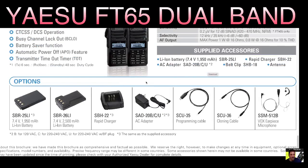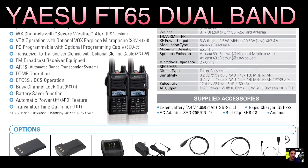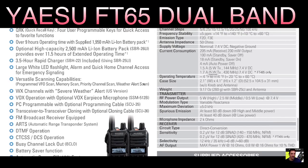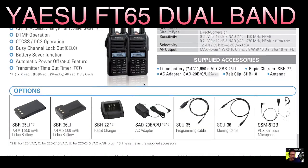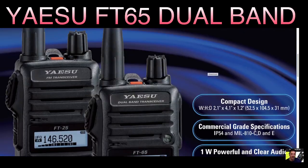It does have a rapid charger, the SBH22. You do need a special programming cable for it — I think the all-in-one cable will do the job, and I'll make a video testing that. They're very good, those all-in-one cables — you can buy them for about nine pounds and they can do many radios.